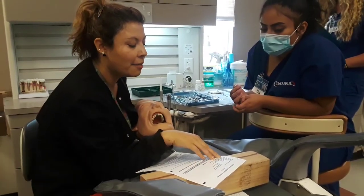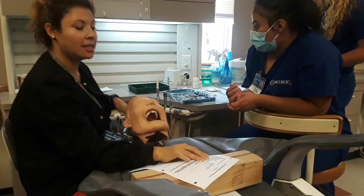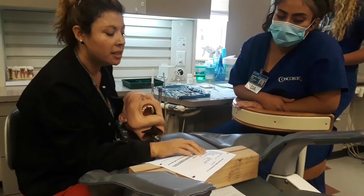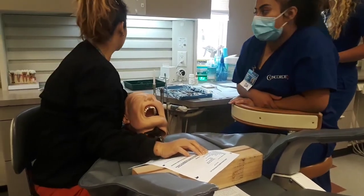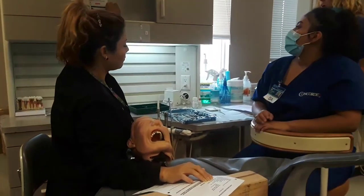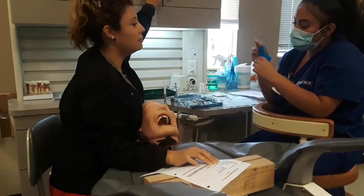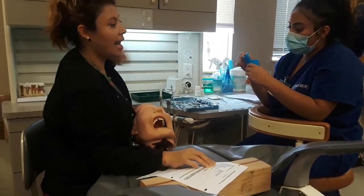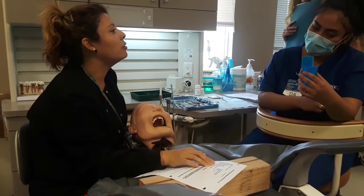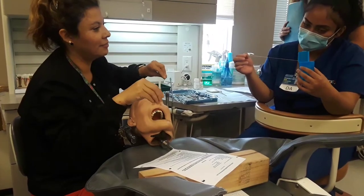We also have a Mizzy Wag or egg-shaped diamond bur — that's to adjust, but we're not going to adjust. Polishing points — greeny and browny. We have dental floss. I want maybe less than a foot — no more than that, because 18 inches is for full-mouth flossing. I'm only flossing one tooth. Make sure both my hands can fit.